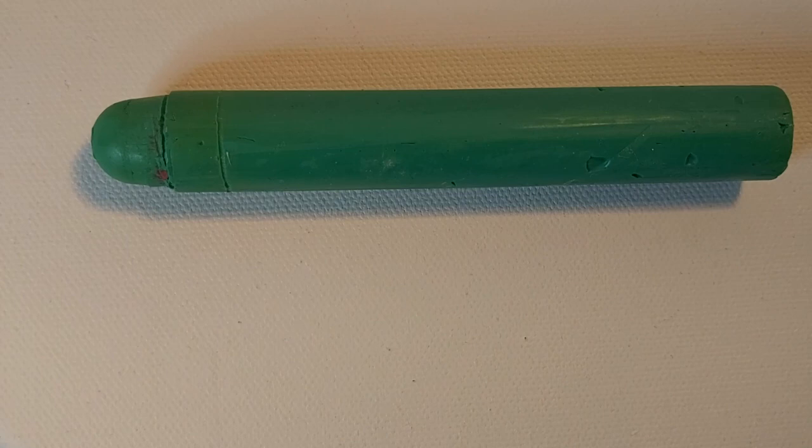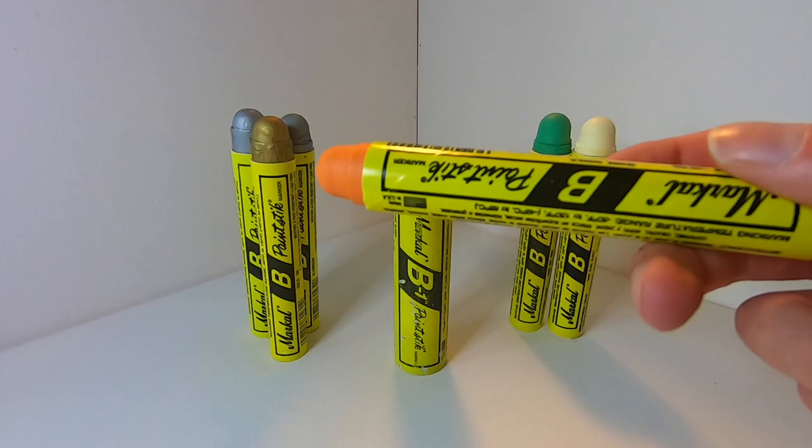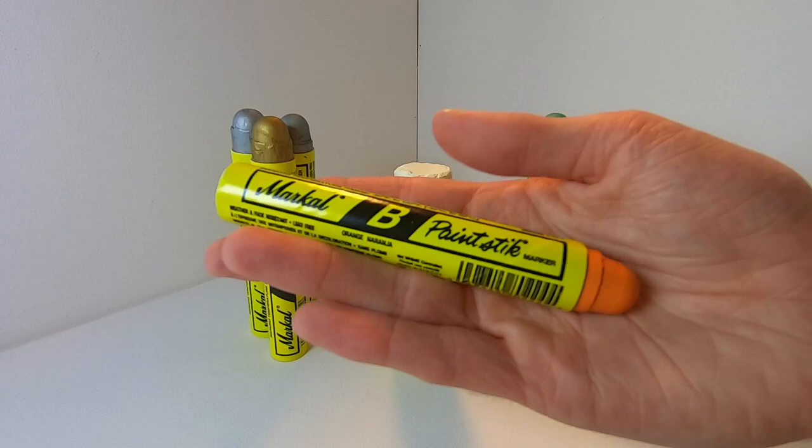Markle is a company that has been around for a very very long time, and so has the Markle B Paint Stick. This product has been tried and tested, so you know there should be some guaranteed quality to it. Being that the Markle B Paint Stick has been around for so long, it has caught the attention of a different community — the graffiti community. Graffiti writers have been using this highly permanent tool that can mark on any surface, wet or dry, for decades at this point.